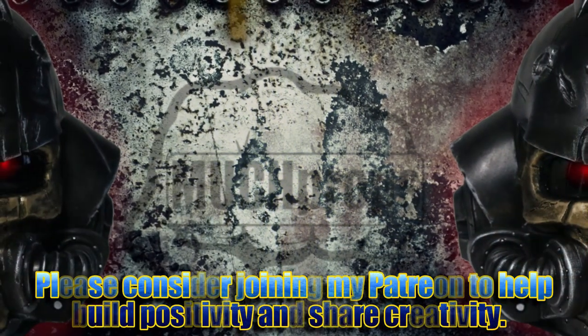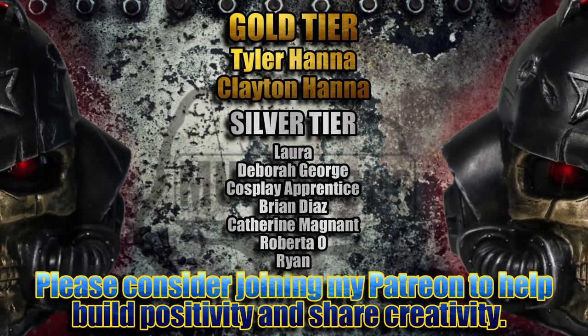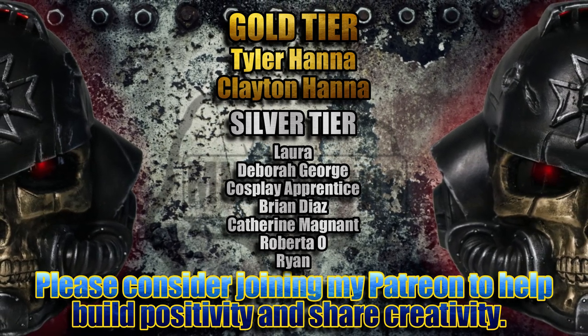Thanks again to all my awesome Patreon members who help support my channel on a monthly basis. If you want to join these awesome people, click the link down in the description below to help us grow a bigger, better, more creative community.